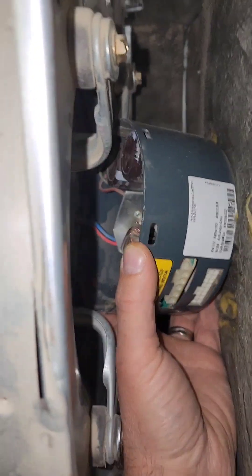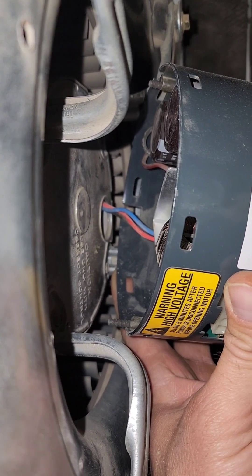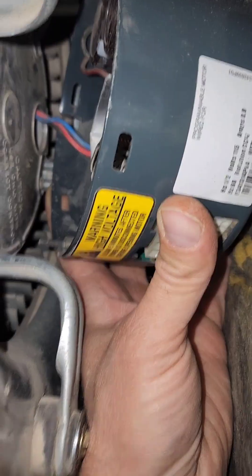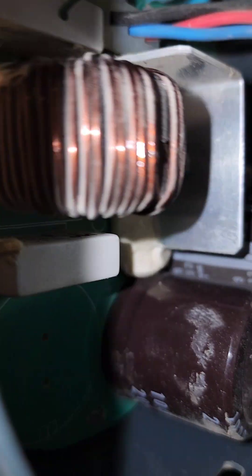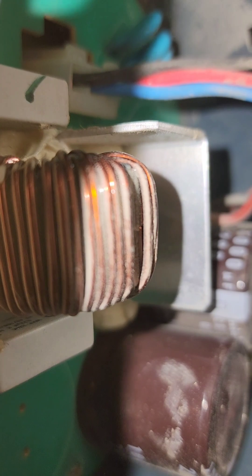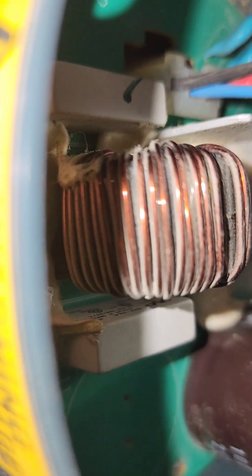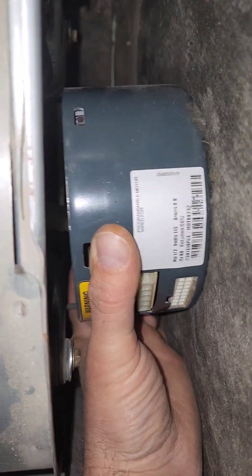There is another connection in there — you can see the blue and red wire. There's a connector in there. Mostly by feel, I got my hand in, felt the clip, and got it to come undone.